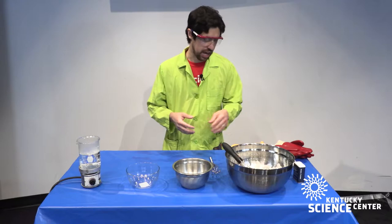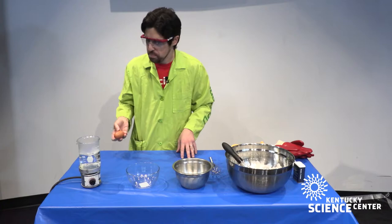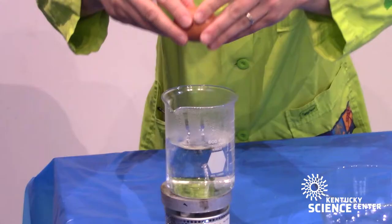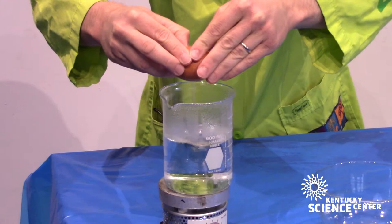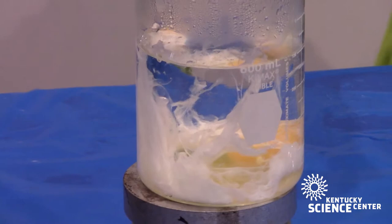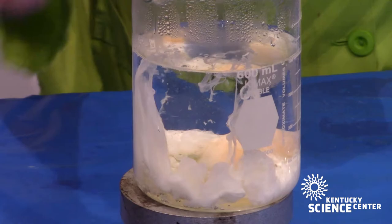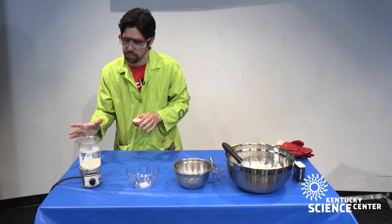I have some water over here that is almost boiling. Here's a raw egg. I'm going to crack this egg open on a flat surface and drop it in. Immediately you can see that the clear yellowish gel that makes up the egg white turns solid white almost immediately when exposed to the boiling water inside the beaker.